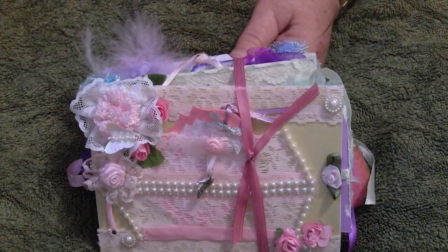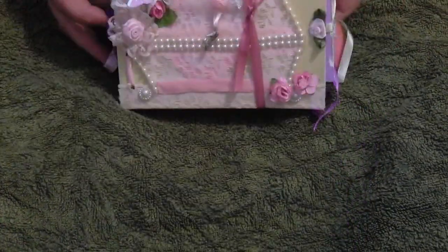Hello everybody, this is Sonia. I've come back here now today to show you that I have finished these books. I just thought before the lady picks them up, I wanted to show them to you because I thought it would be nice just to see what I've done.